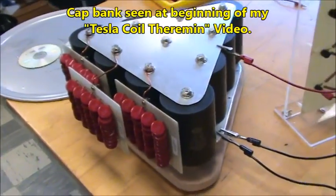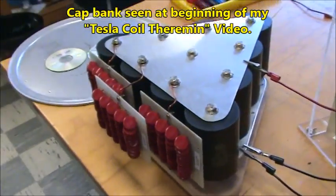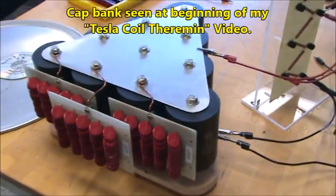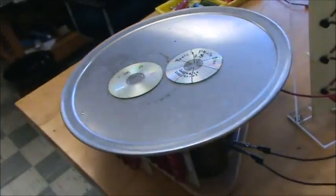This is my 26 nanofarad capacitor bank that I built for my Tesla coil, and I thought I would break it in by charging up to 20,000 volts and blowing up some CDs with it.